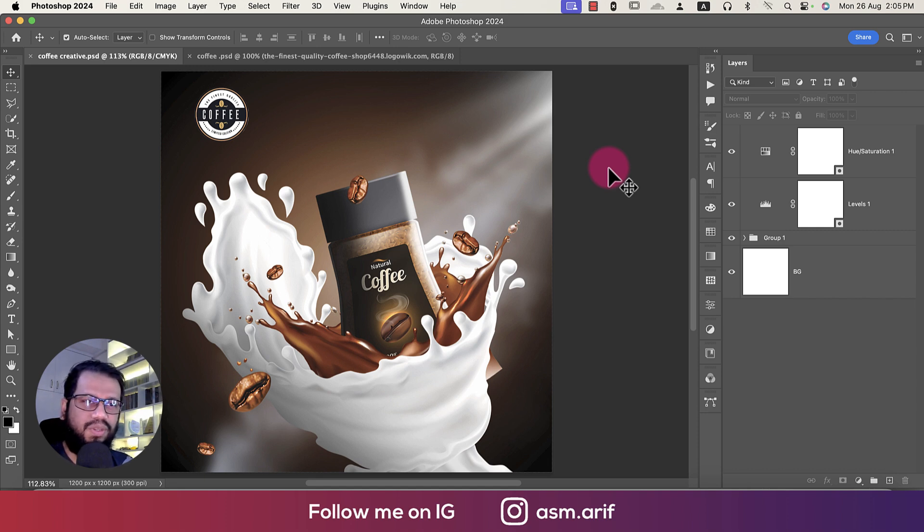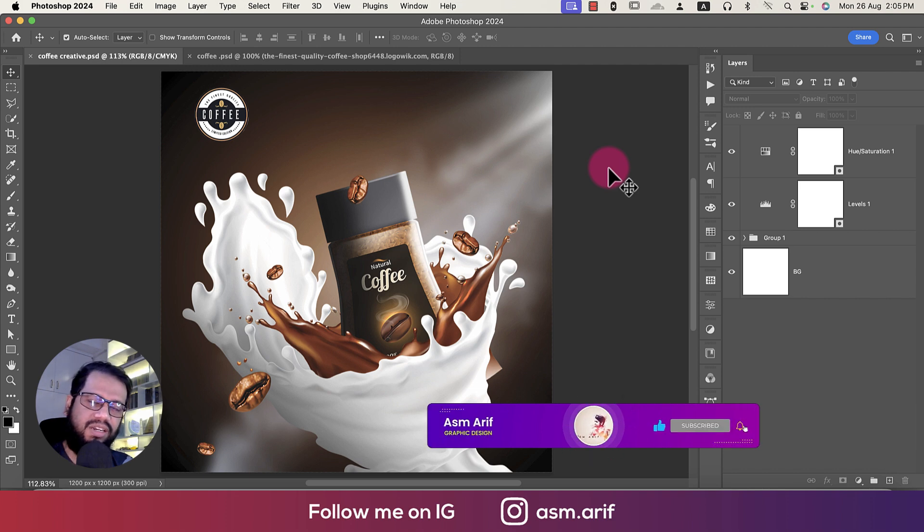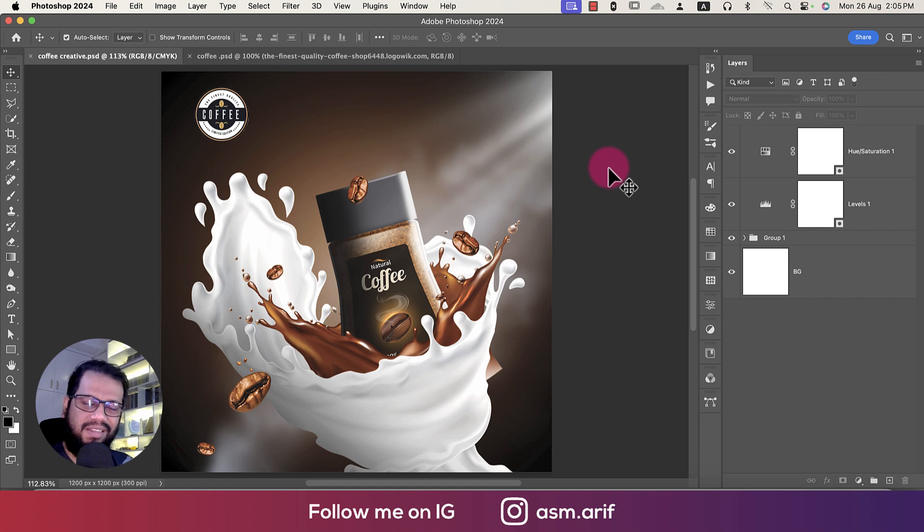This is the easiest way to make this sort of coffee creative design in Photoshop. Hope you learned a lot from this video. If you did, please thumbs up and share with your friends. If you have any questions or requests, comment below. Until the next video, stay safe, stay healthy, keep me in your prayers, and don't forget to subscribe. Bye!